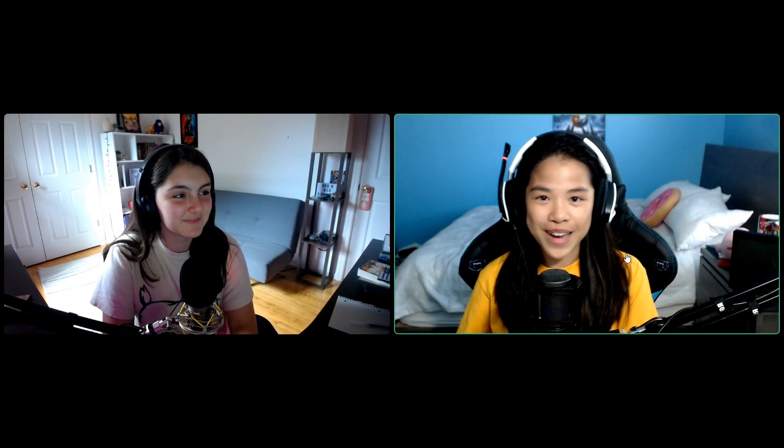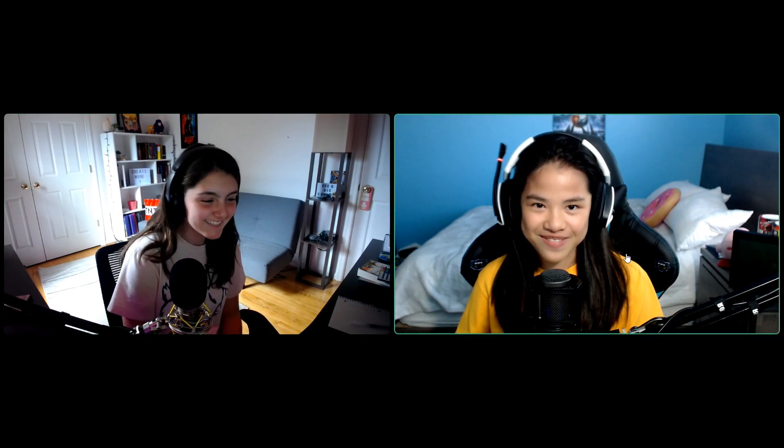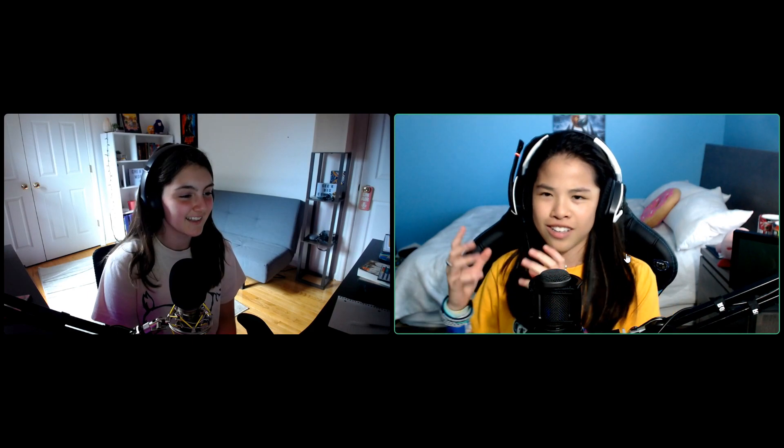Hey guys, it's Blue, welcome back to another video. So a while ago both Ariana and I sent out care packages to each other, and unfortunately some of the clips have been lost, so there might not be a video on that. But anyway, she sent me some really cool stuff like a sticker of her logo and this little llama thing from Peru, and I got her like another one of those magnets.